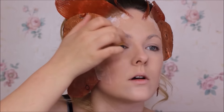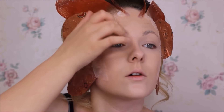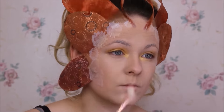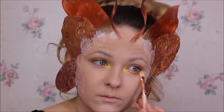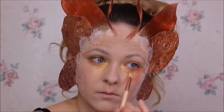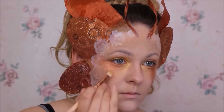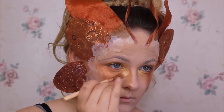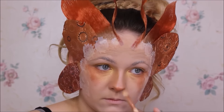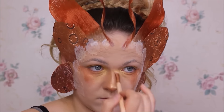Jetzt mache ich erstmal Lidschatten-Basis drauf und tue mir dann einen goldenen Lidschatten auf. Ich mache das immer mit dem Finger, da gibt es ein bisschen mehr Farbe ab, und dann gehe ich meistens nochmal mit dem Pinsel drüber. Unterm Auge mache ich das auch auf – seid nicht zu vorsichtig, das wird eh komplett ins Gesicht verblendet. Haut da erstmal ordentlich was drunter. Ich mache mir so etwas wie eine Cut-Crease, aber ziemlich hoch, da ich extrem Wimpern bekomme und sonst würde man gar nichts mehr von der Cut-Crease sehen.